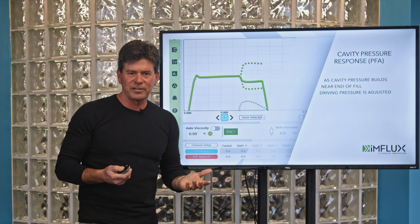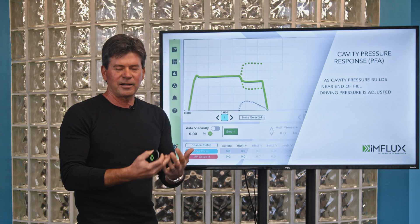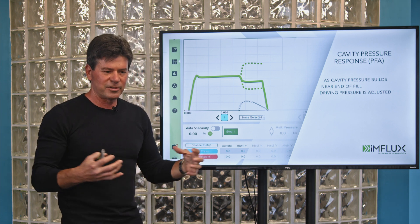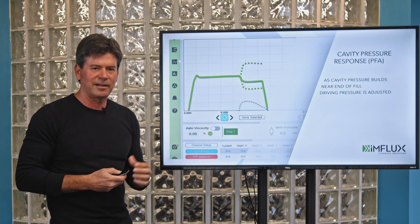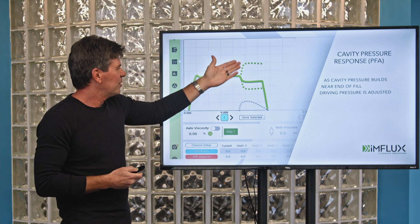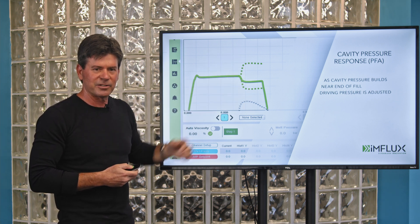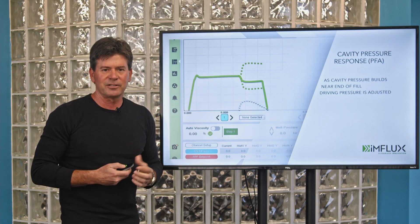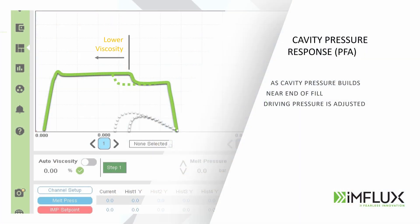There are situations where it's a very dimensionally sensitive part where adding that additional pressure right at the end of fill actually helps to set those dimensions and provide very tight standard deviations. Both of these scenarios — downward and upward pressure adjustment — can be advantageous for different part types in different situations. This is an important lever for our process engineers.